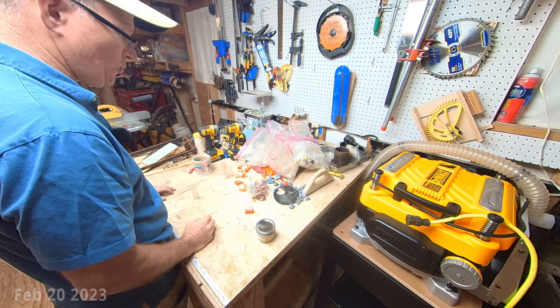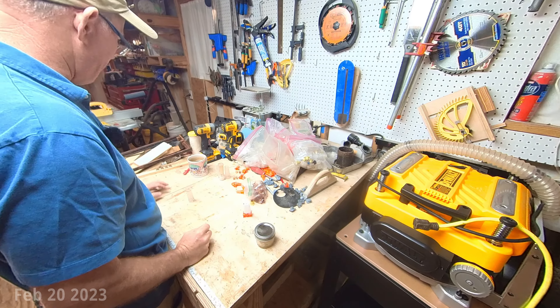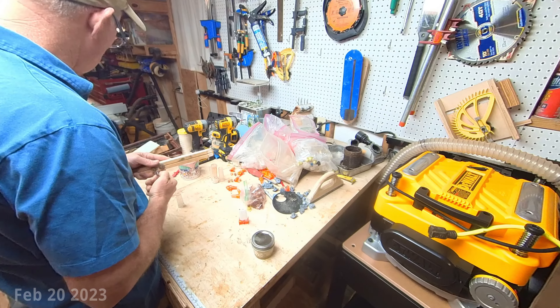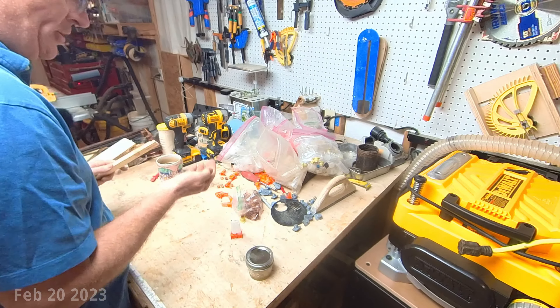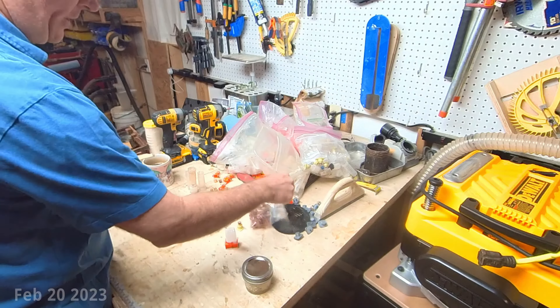Hey YouTube, good morning. I have a gentleman coming to pick up two queen cells this morning, and I figured I would just run through some of my queen rearing equipment that I use, just to go over a few discussions and show you guys what I use so you can make your own decisions if you want to get into this. I use two methods and basically all the different equipment that's out there.